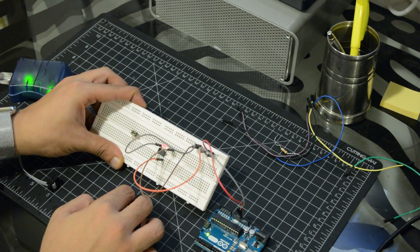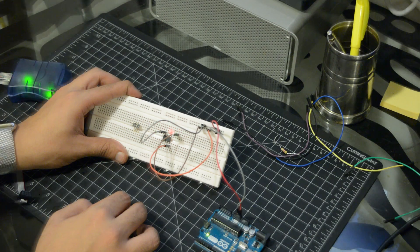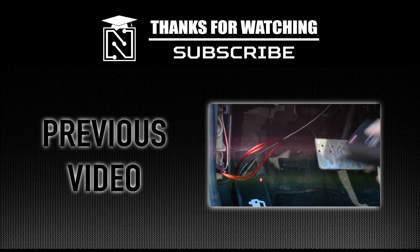This concludes our video. If you are interested in a do-it-yourself USB programmer for the ATtiny chips, leave us a comment! Make sure to subscribe to get our newest videos, and click on the link below to watch our previous tutorial.